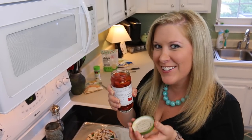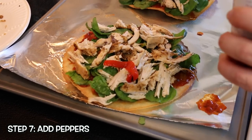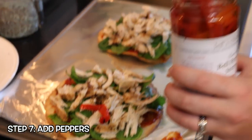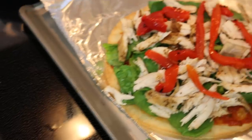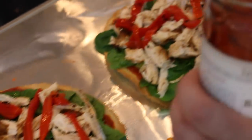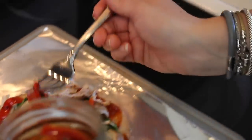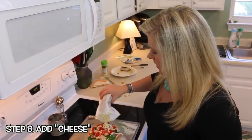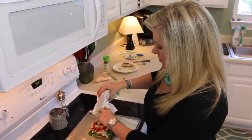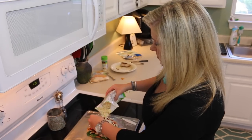Next we're adding roasted red peppers — they make for deliciousness on the pizza, especially since we don't like tomatoes. It gives it that extra little flavor. Now we're gonna sprinkle with our non-dairy mozzarella cheese — I like to add cheddar on top of mine too.